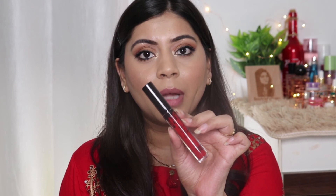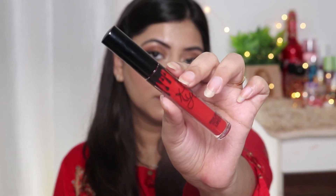For mascara, I'm using this L'Oreal Lash Paradise Mascara — I really like it, it gives a very nice volume to the lashes. For lipstick, I'm using this liquid lipstick from Kylie Cosmetics in the shade Marriage. I wanted to wear a bold color with this eye look, that's why I'm going with this red shade, but you can totally wear a nude shade if that's your thing.